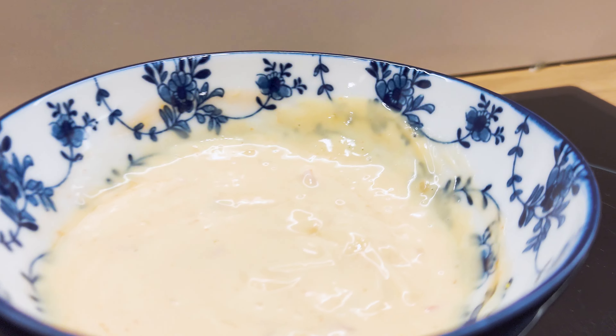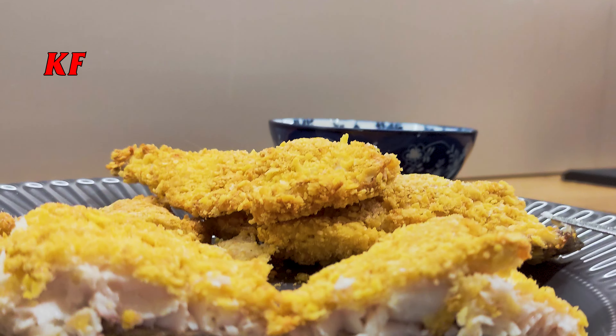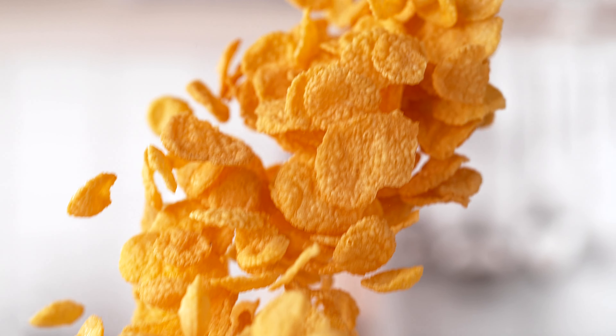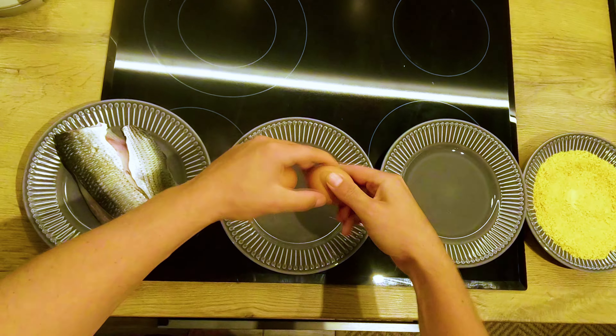For this occasion, let's call this dish KFM — Kentucky Fried Mullet. The ingredients you need are eggs, usually two per portion, flour — I used whole wheat here — and some cornflakes, which you blend or crush manually.